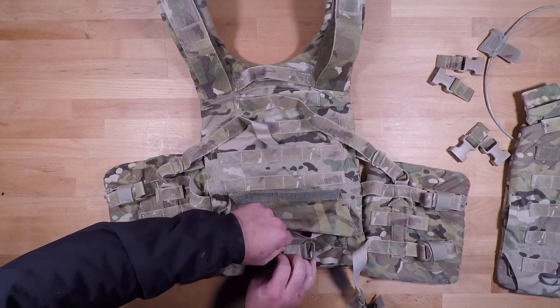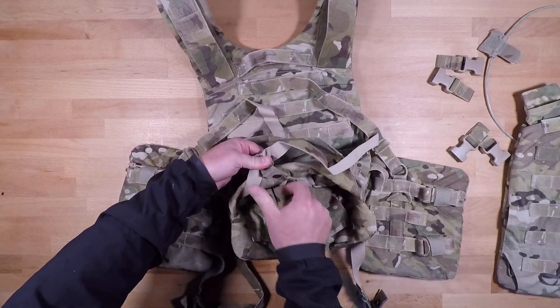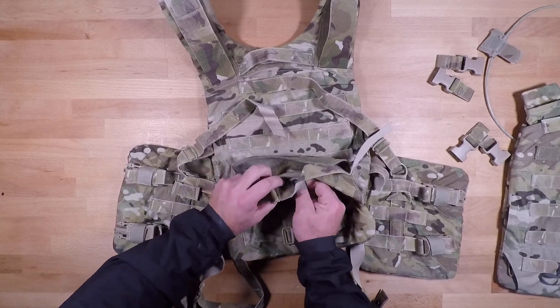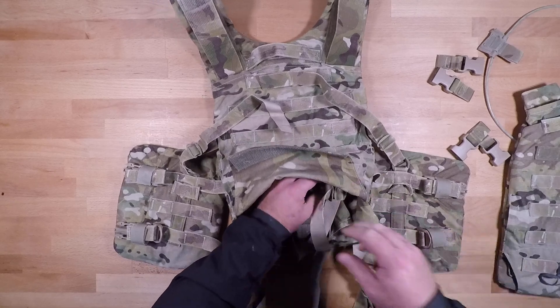You can see what they look like — they have this little square loop and it's just going to come undone from there. There are six in total: three on the left, three on the right.